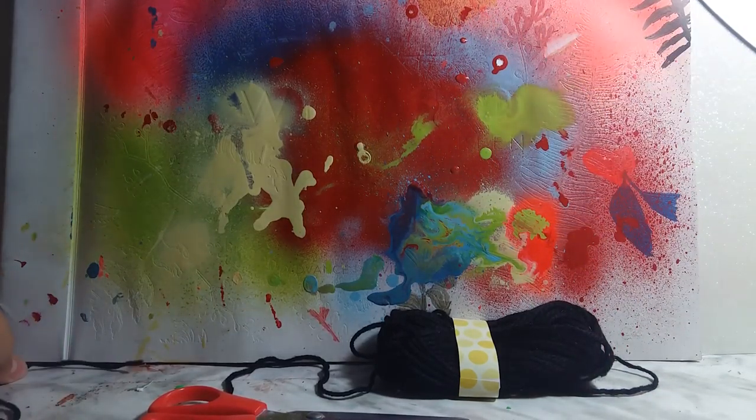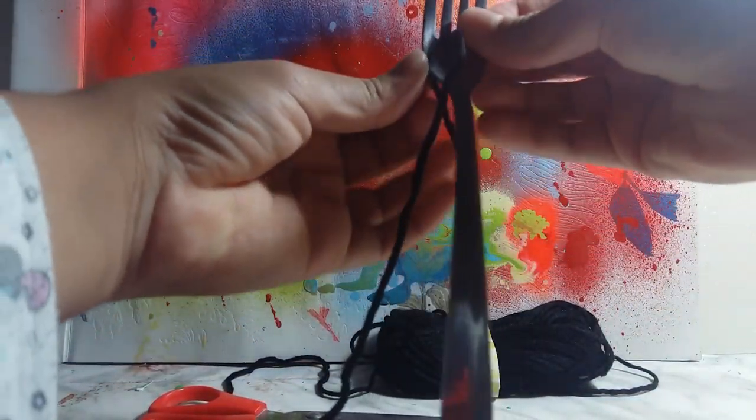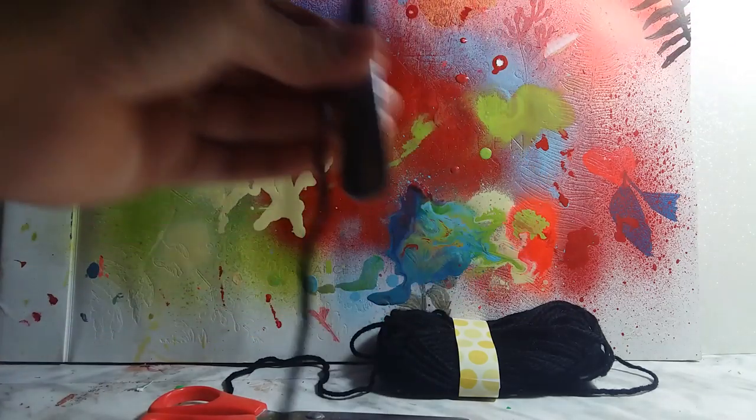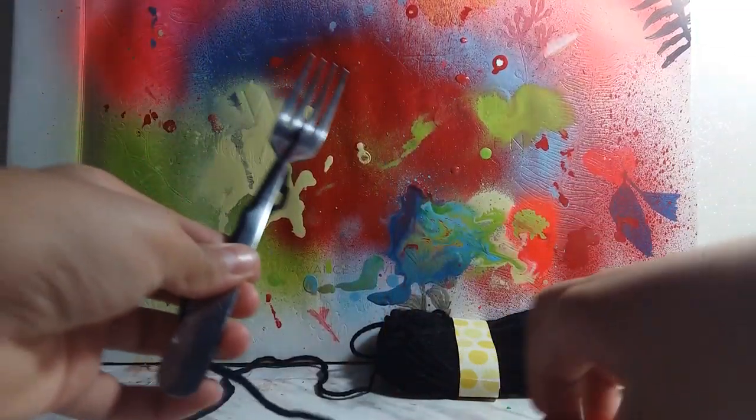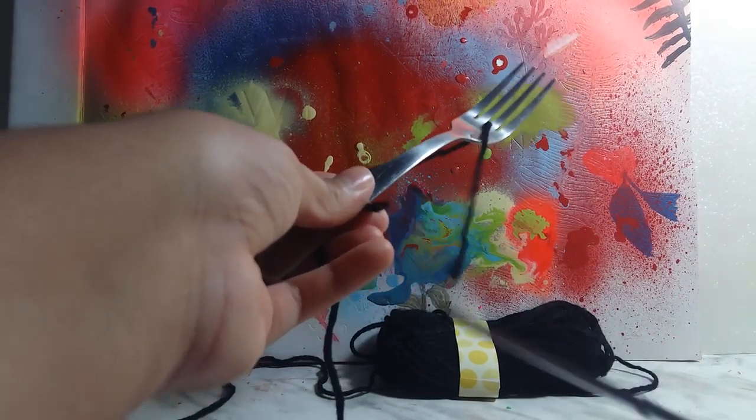You take the fork, you put some yarn in between the two tines, and then you pull it down. Then you take the scissors and cut that — not both of them, just one.